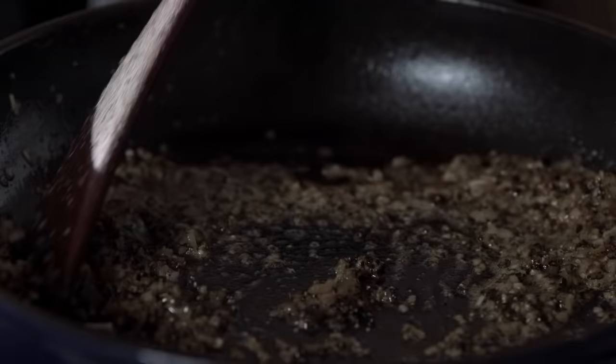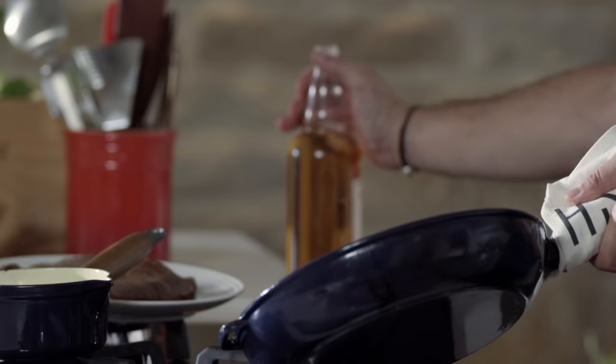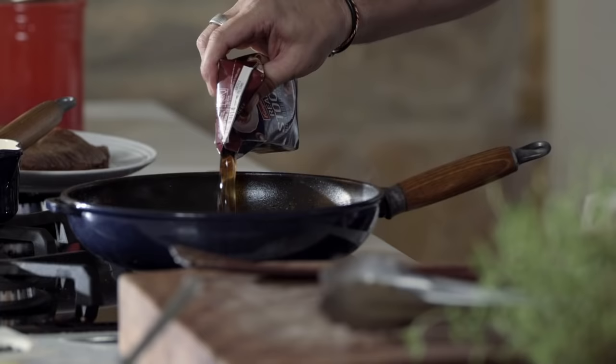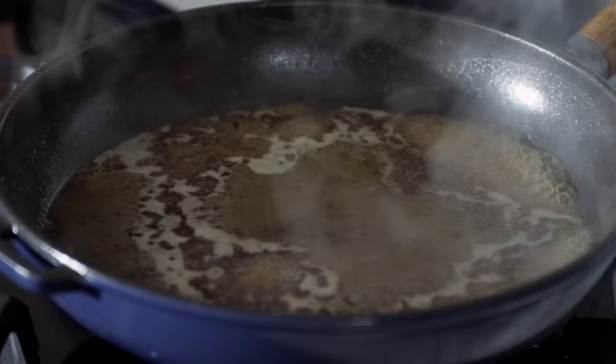It wouldn't be a black pepper sauce without a bit of brandy. All you need to do is a little splash and flambe. That really gives a beautiful richness to the sauce. Now I've got some beef stock here. This stock needs to reduce by half to intensify the flavor of the pepper, and then add some cream.